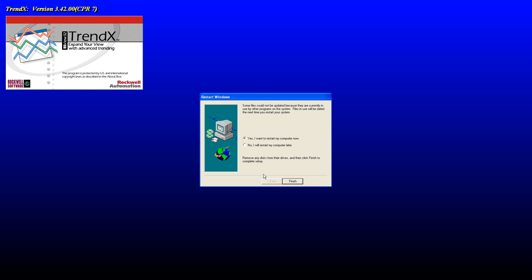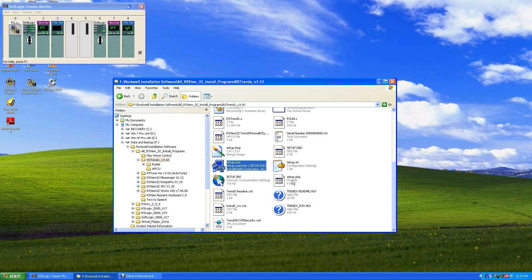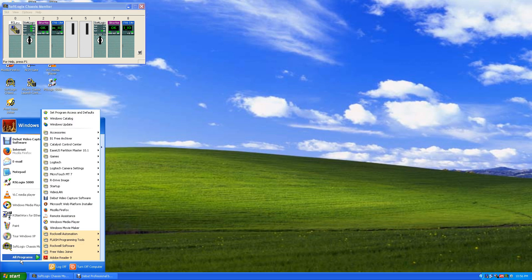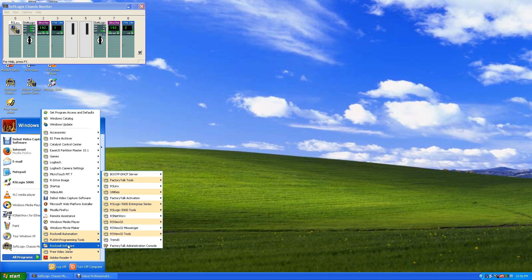We want to restart our computer again, and then we'll show how these programs look when they run. I'm going to say no right now, finish, stop the video, and we'll restart. Okay, we've rebooted. Now let's go to Rockwell Software and let's go to RSView32 and RSView Works.